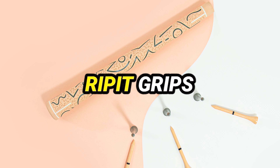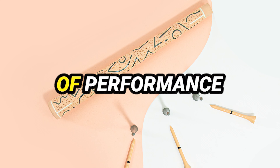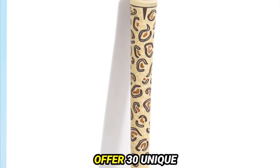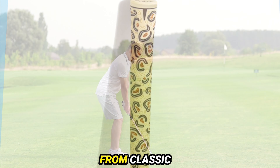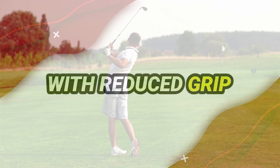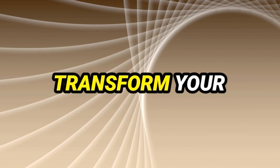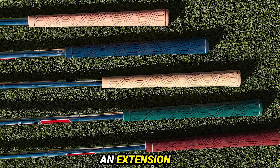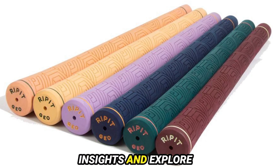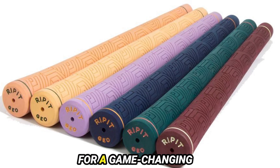Number 2: RIPIT Grips — the perfect blend of performance and personality. Crafted with precision, these artisanal golf grips offer 30 unique color variations and distinctive designs, from classic to whimsical. Express yourself on the course with reduced grip pressure and superior traction. Transform your golf clubs into an extension of your style.